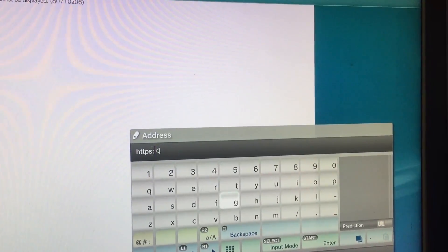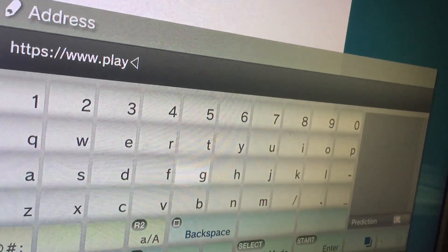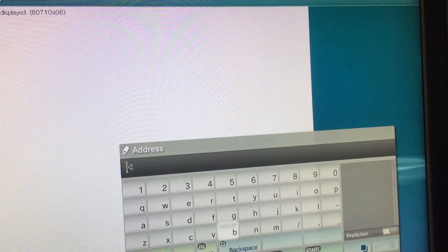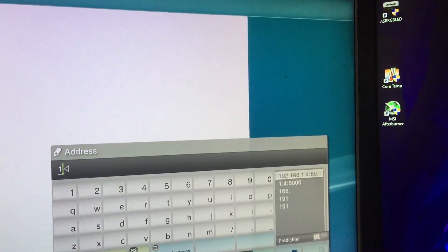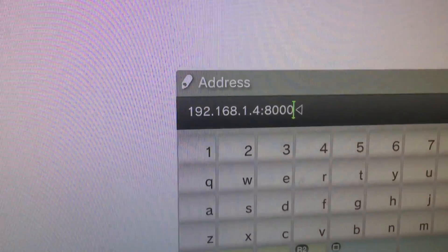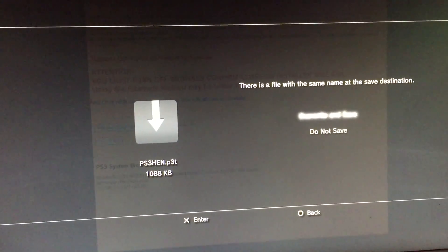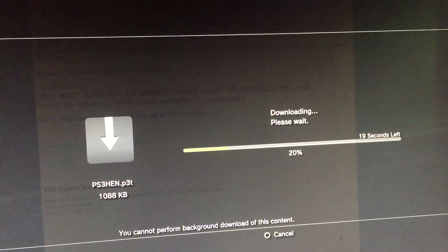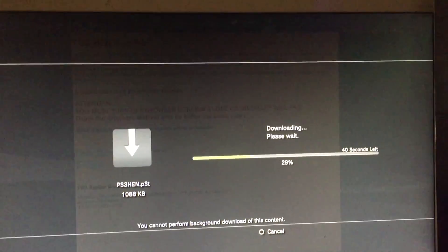Press triangle, go to File Entry, and write down your IP address in the address bar — delete everything already there. My IP is 192.168.1.4, so I'll type that in. Your IP address is gonna be different, so use your own. Once you've entered it, press enter and it will start installing the PS3HEN. I already had that installed but I'm installing again to show you. It takes about 30 seconds, so don't cancel it — just let it install.